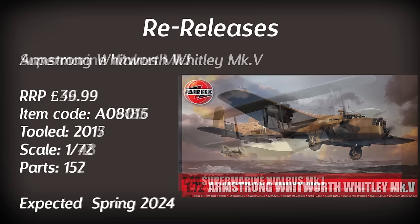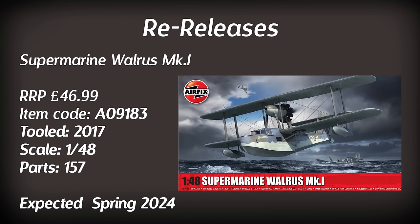Up next is a Supermarine Walrus Mk1 in 1/48th scale — it's been in and out of the range a number of times since it was tooled in 2017. I'm led to believe it is a generally quite good model, but I am a little bit put off by the fact it has all that rigging. Some people love to do rigging and some people will be quite happy to build this and not put the rigging in. I'm probably not going to add this to the stash, but again never say never.